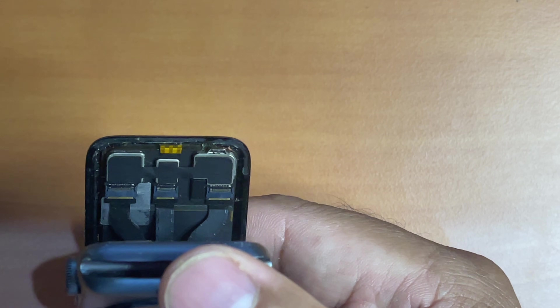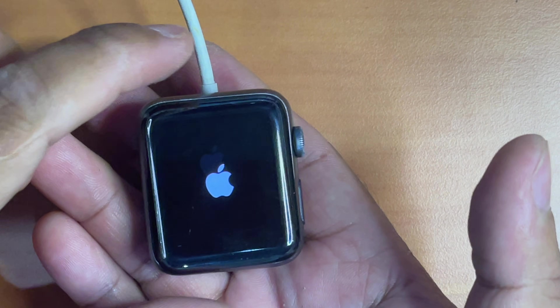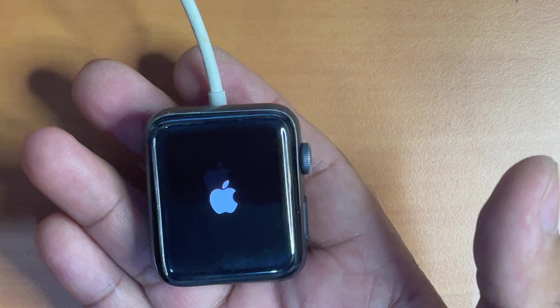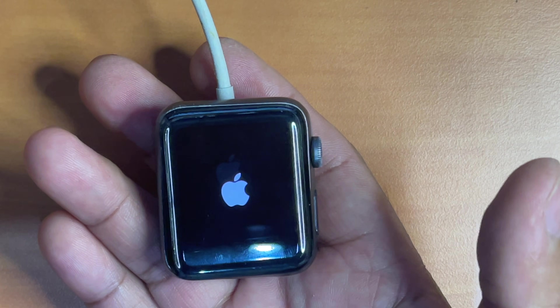Now it's time to test if the replacement works. I tried to turn it on and it didn't turn on — I presume the battery is at 0%, so I had to charge it. And right now you can see the Apple logo, which clearly demonstrates that my replacement was a success.